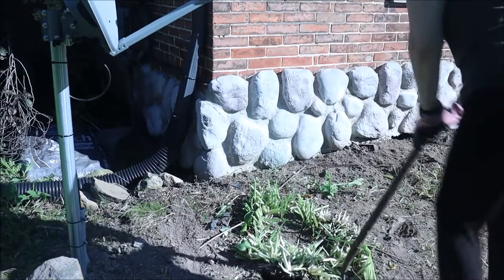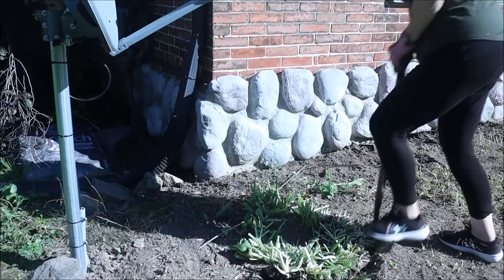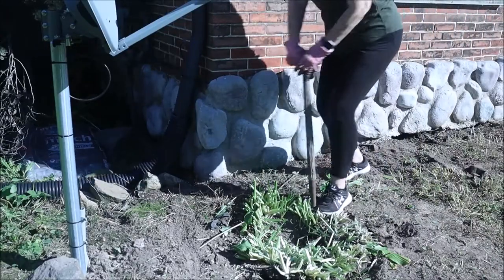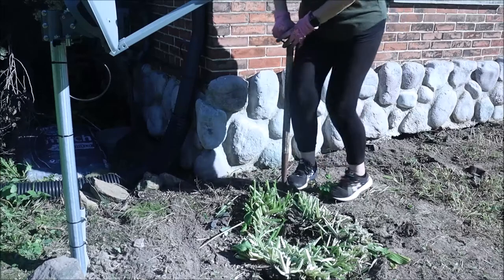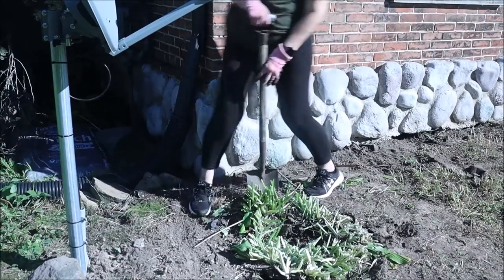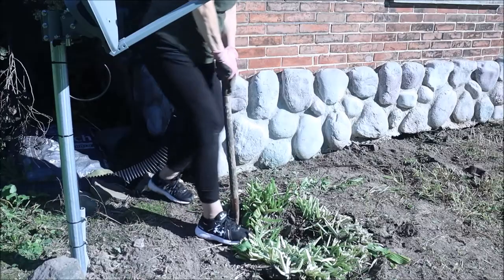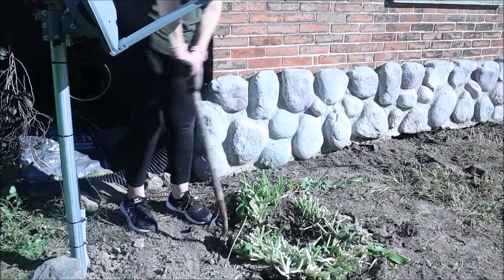The next thing we're going to do is dig up our plants. The goal is to get as much of the root as possible. It does traumatize them to cut their roots, so as I go around the outside I want to get as much of the root intact as possible. Now this plant had gotten so big that the inside had died out — that's why there's that big circle in the middle. Like I said I had wanted to do this for over two years. The plants are still beautiful, but it's best if they get divided so they can continue to grow and thrive. We're getting them broken up and out of the ground so we can divide them.